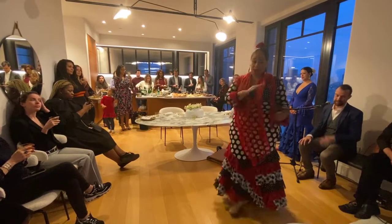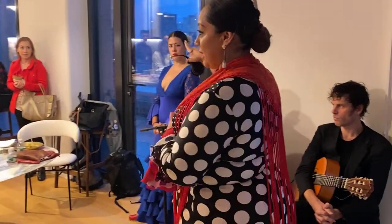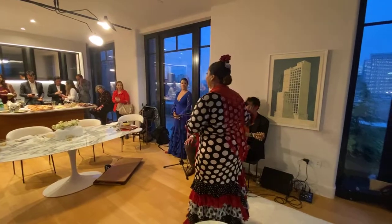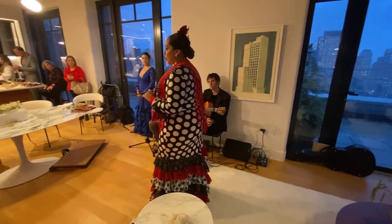The three major parts of flamenco — you have them represented here. The baile, the dancing. The cante, the singing. And the guitarra, or the toque, is the music.